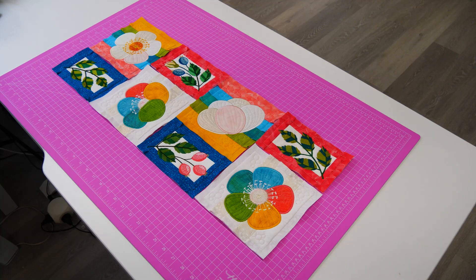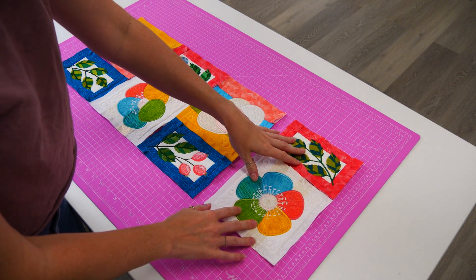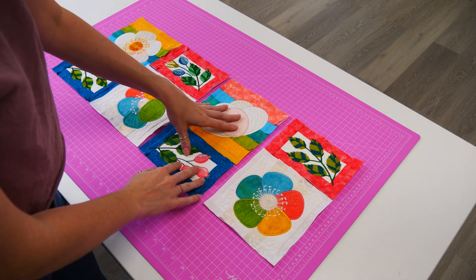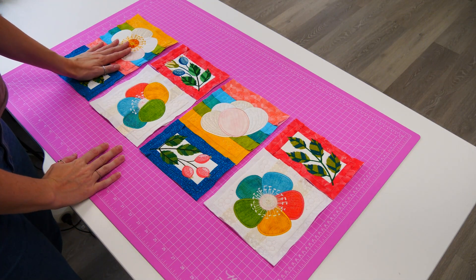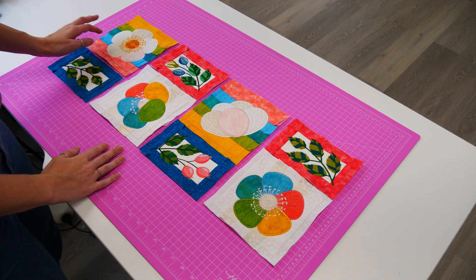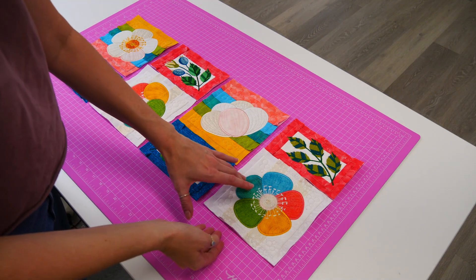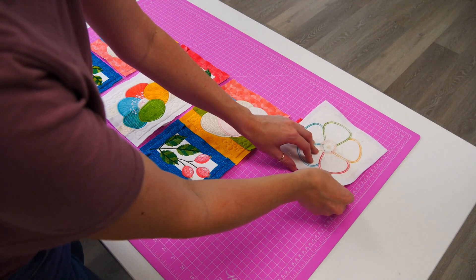I will now walk you through the process of creating the hanger using the blocks you have just stitched out. The first step is to lay out your blocks on a flat surface and decide on your layout. There are many different layouts you can create with these blocks, so take your time and experiment with different options before making a final decision. The layout we have chosen for our sample is shown here. Once you have decided on your layout, it's time to start joining the blocks to create rows, then join the rows together.